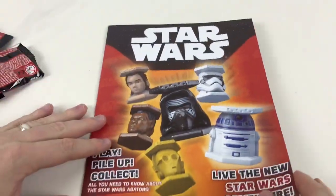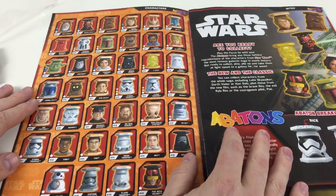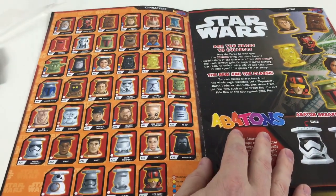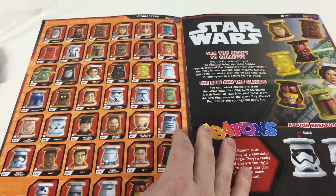It's a nice book. This is awesome because it shows us everyone we can get. It says there are 40 characters.